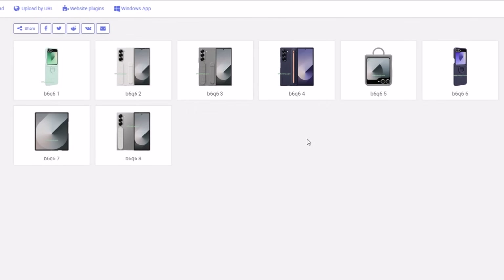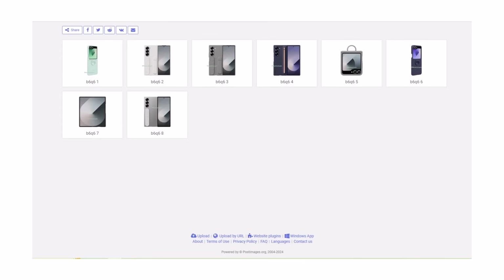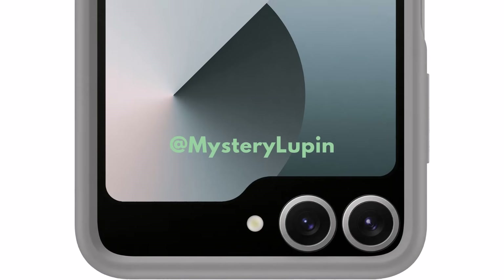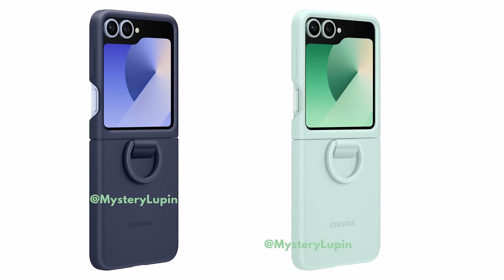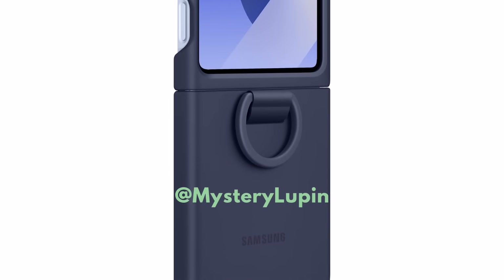Their designs were shown again through leaked pictures of their official cases. Leaked pictures of Samsung's official cases for these new phones were posted on a post-image gallery by X-user @MysteryLupin. The Galaxy Z Flip 6 still has a folder-shaped cover screen with two cameras and an LED flash on the outside. The phone is shown in its silicone case with a ring, which makes it easier to carry and use, in navy blue and mint colors. The new clamshell-style foldable phone still has a side-mounted fingerprint reader, and its design looks very similar to the Galaxy Z Flip 5.